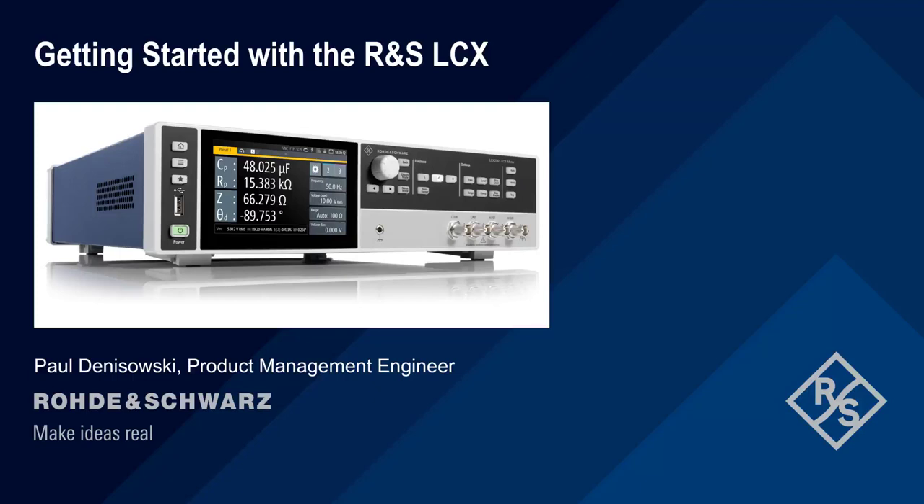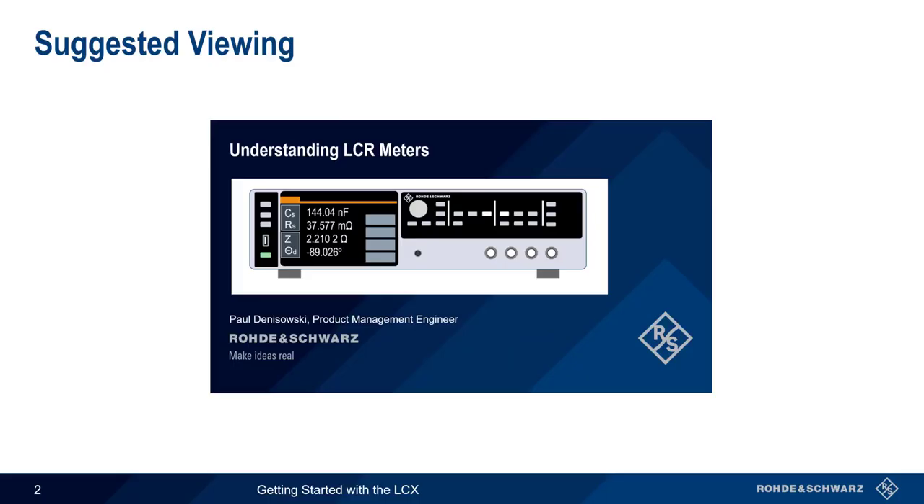Hello, and welcome to this presentation, Getting Started with the Rhodian Shorts LCX. In this presentation, we will show you how to configure and use the LCX to perform basic measurements of resistance, capacitance, and inductance. This presentation assumes a basic familiarity with how LCR meters work, how they measure impedance, and common impedance measurement results. If you're not already familiar with these topics, or if you'd like a brief review, you might want to watch the presentation Understanding LCR Meters before beginning this presentation.